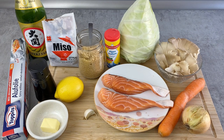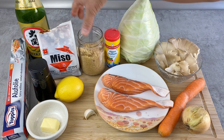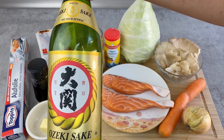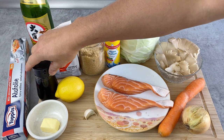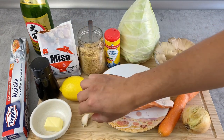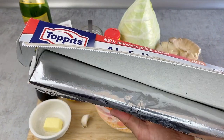For the seasoning I have salt. Today I'll be making two variations: one with miso sauce, so I need miso, sugar, and sake or rice wine — if you don't have sake you can use white wine. For the other sauce I'll be making ponzu with soy sauce and lemon. I'll also be using a little bit of butter, a piece of garlic, and aluminum foil — any regular aluminum foil will do.